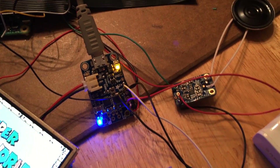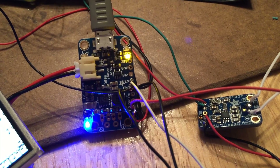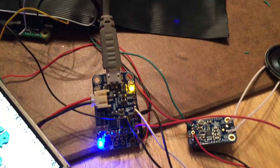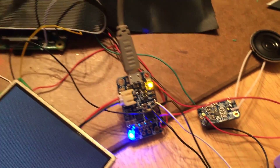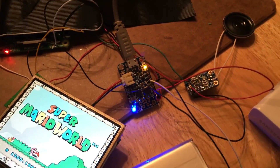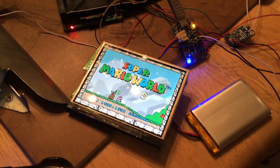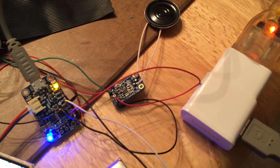Here I've got the Power Boost 500 charger from Adafruit, and that accepts power and charges the battery and then returns power back to the Raspberry Pi and anything else that I want. Right now it's powering the Raspberry Pi, the monitor, and the sound unit.